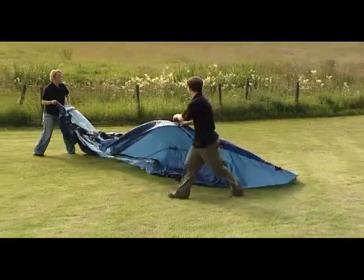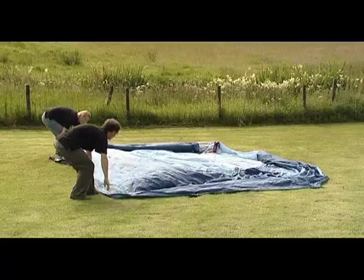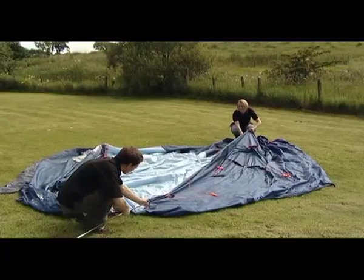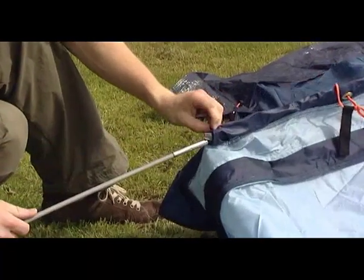Open out the flysheet and position it in the required direction. Insert the two long poles diagonally through the pole sleeves on the outside of the flysheet. Insert the medium porch pole into the front pole sleeve over the doorway.